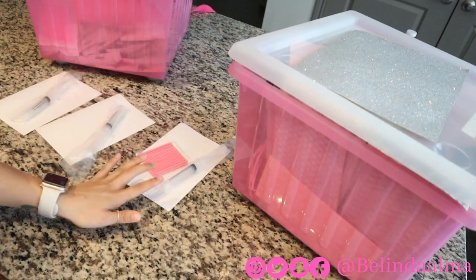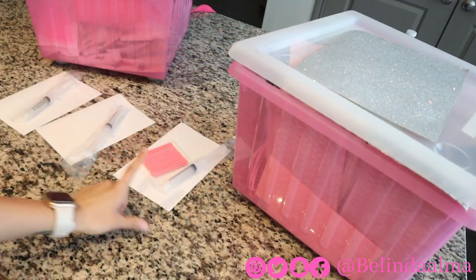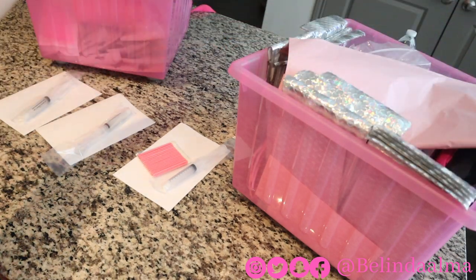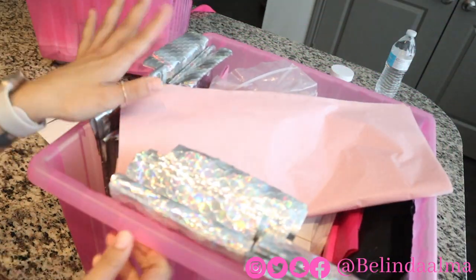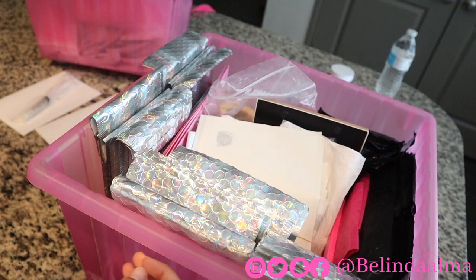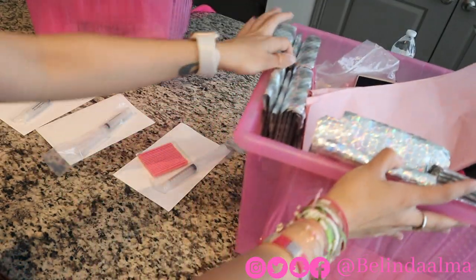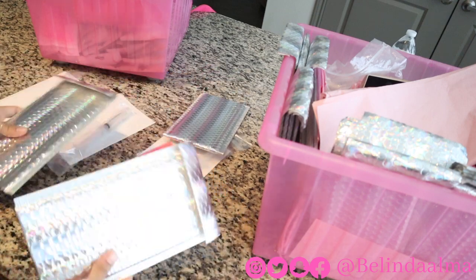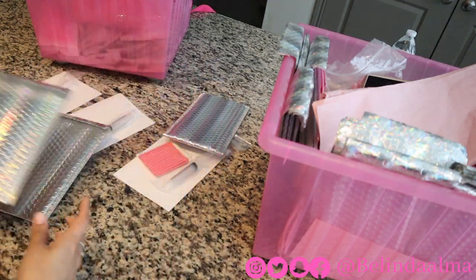So this drawer — I have everything separated. I have the shipping labels with what each package has. I'm going to go right into my bucket of goodies. I need three packaging slips: one, two, and three.